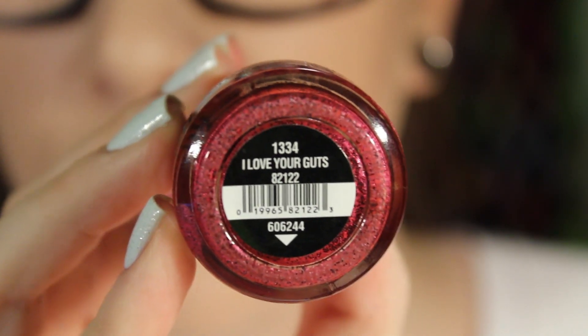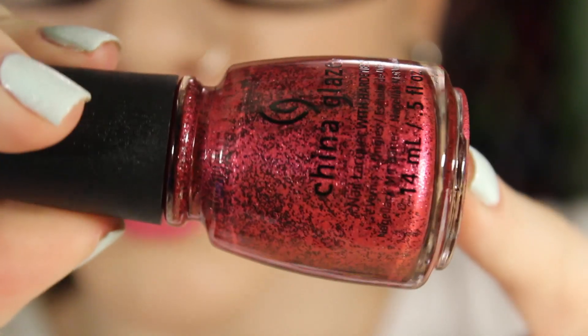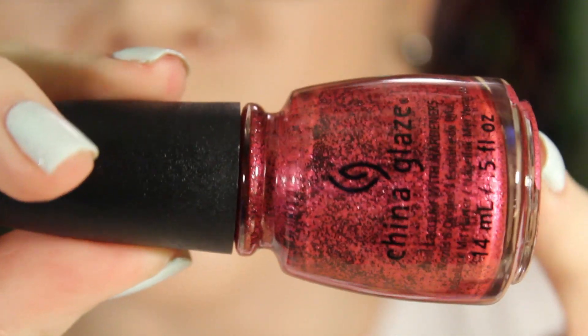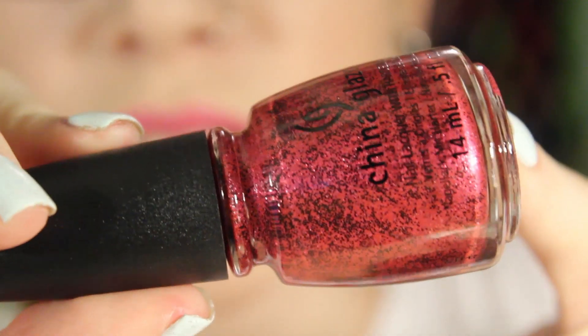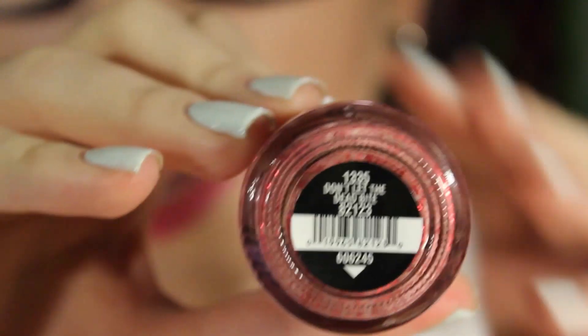The next one is I Love Your Guts, and this one is a red cream with black glitter in it. This one dries a little bit matte — it has this weird kind of texture to it. I did try this one as well, but it's actually pretty cool. I kind of like the way it dries and the base is a little bit metallic.